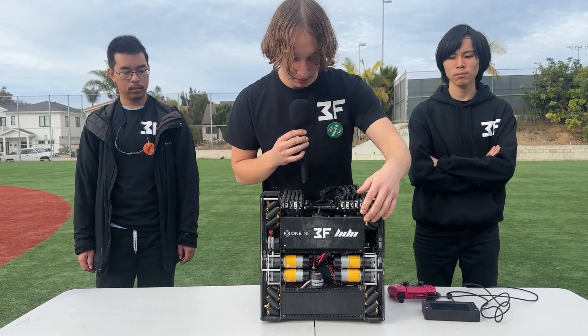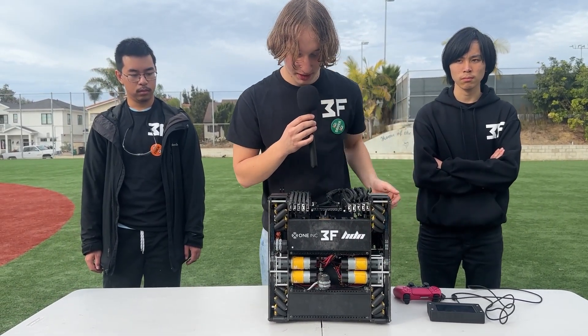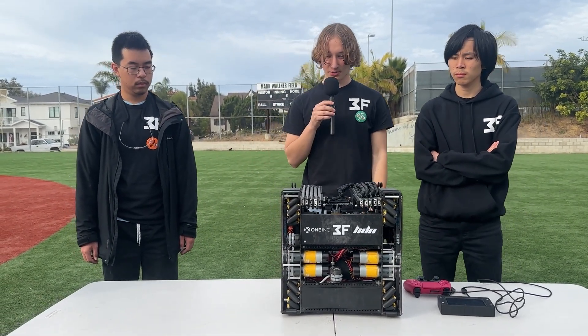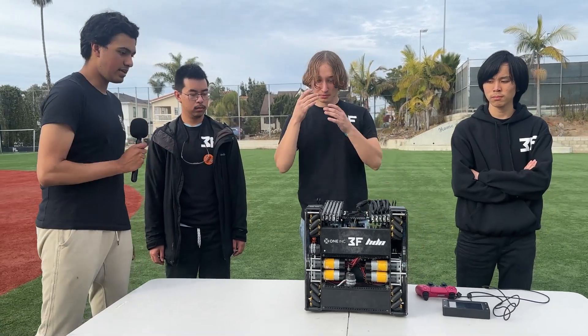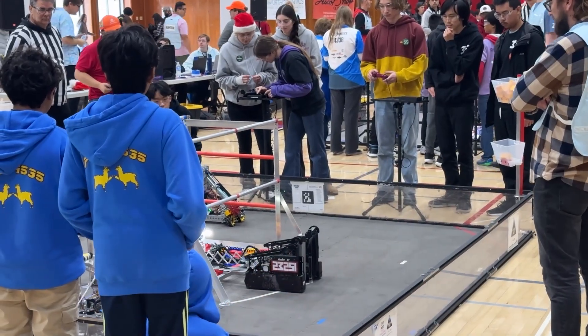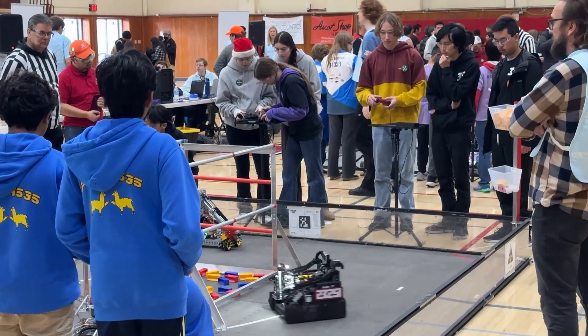We also have these odometry pods — the same ones we were running last year, except this year they've been slightly upgraded. They have metal plates rather than plastic ones, so they're a bit more rigid. It's a really compact and unique drivetrain. Why don't you show me more about your intake system using that limelight camera?